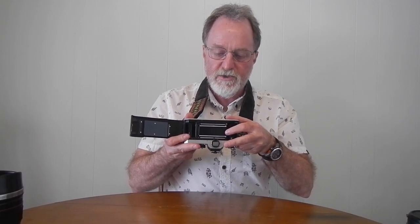It has a titanium vertically traveling shutter that goes from one second to a thousandth of a second, plus bulb. It flash syncs at one one-hundred-twenty-fifth of a second, has a hot shoe, and also a PC sync cord socket.